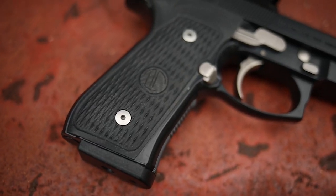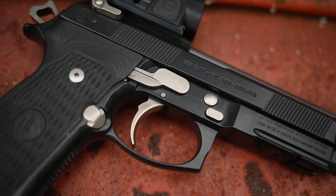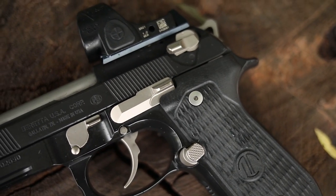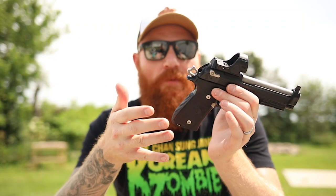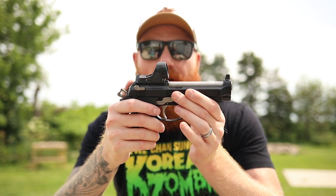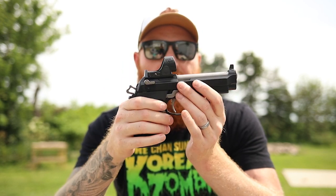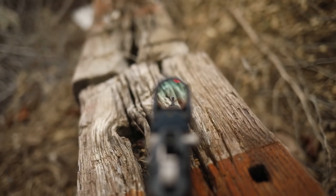Some of the other things Langdon does: a complete dehorn treatment, which you don't really notice until you don't have one — the snag-free overall surface makes it very easy to carry. He also adds his own grips, which are cool, but if this were my gun I'd put on some Lok grips for more texture. It's a little slicked over by design for a carry gun, but on a big full-size 32-ounce gun I want as much traction as possible. This would be a really good gun for competition carry optics, an amazing gun for home defense, and it certainly works for concealed carry.